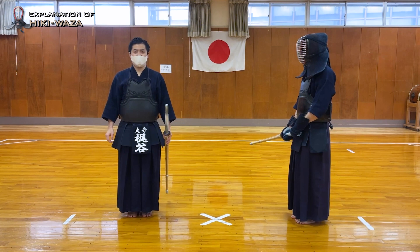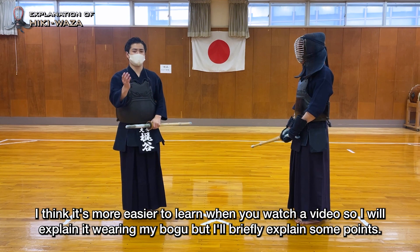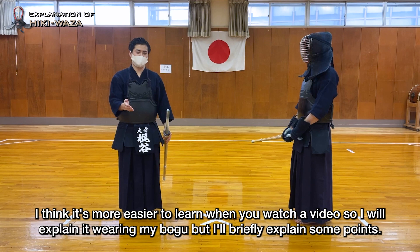I'd like to explain about some variations of techniques including Hikimen, Hiki Kotei, Hiki Do and so on. I think it's easier to learn when you watch a video, so I will explain it wearing my Bogu, but I'll briefly explain some points first.